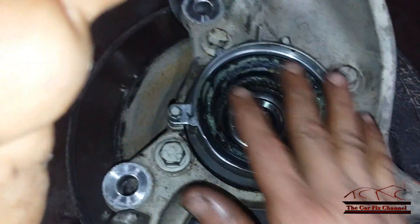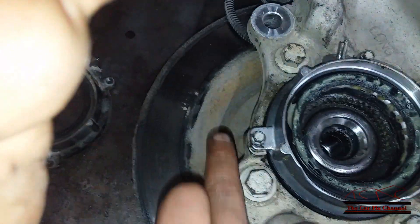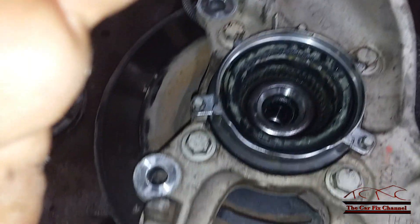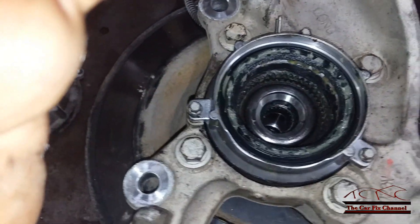Now all I have to do is torque everything down and install the steering knuckle back on the vehicle. All the bolts for the brake caliper bracket have to be replaced. Also the ball joints — upper, lower — and the outer tie rod have to be replaced; you cannot reuse them, and they have to come from the dealer.